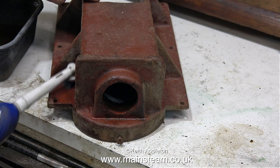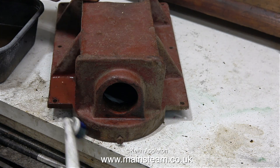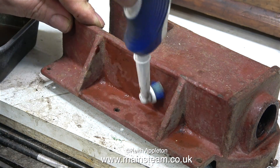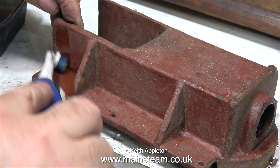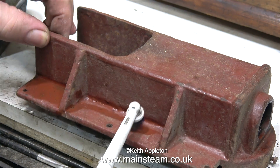A health and safety warning: it's a good idea when using solvents of any kind to make sure that you do the job in a very well ventilated area. Luckily my workbench is very close to a wide open door which in turn is very close to a wide open garage door, so there's plenty of ventilation in my workshop.